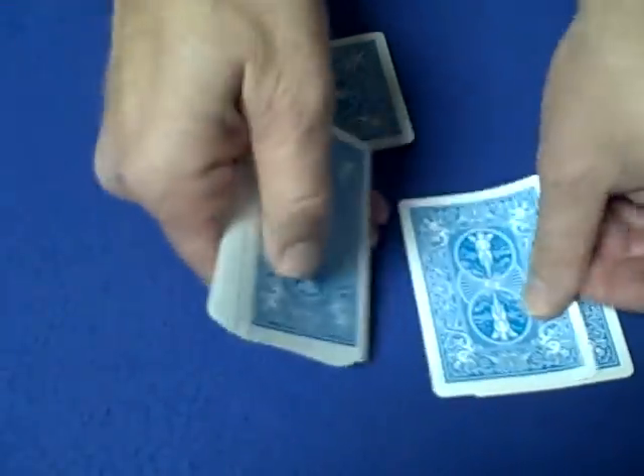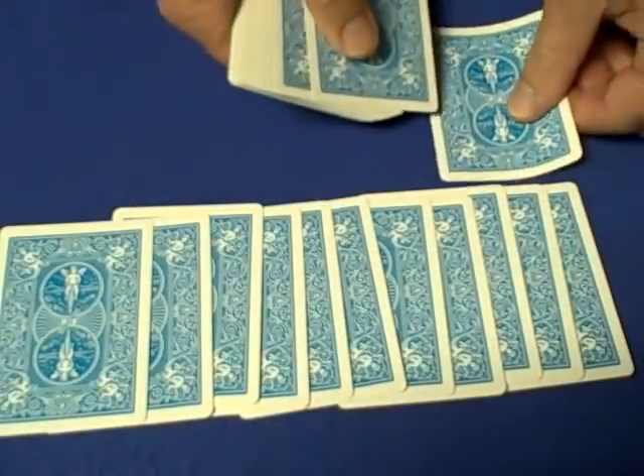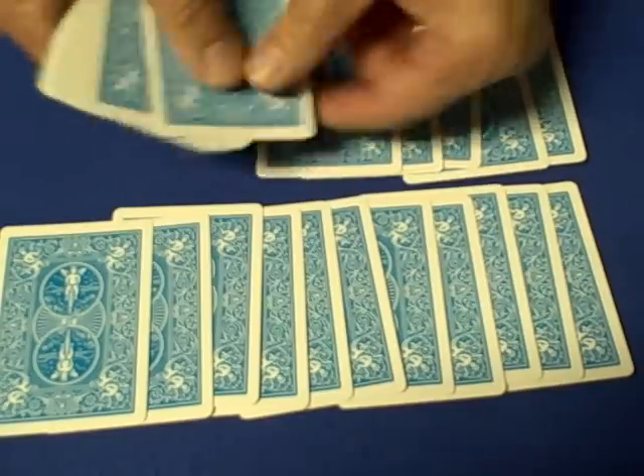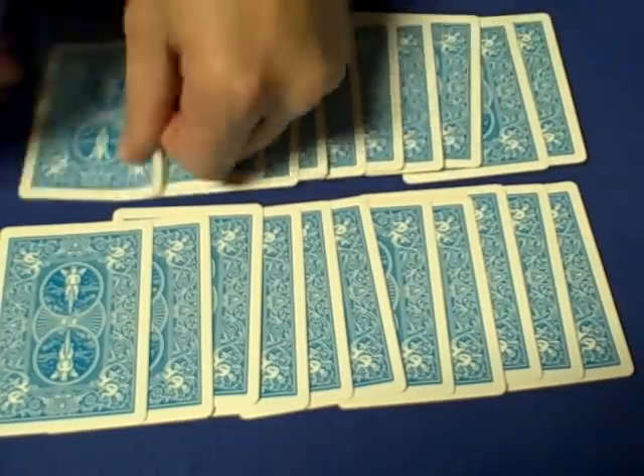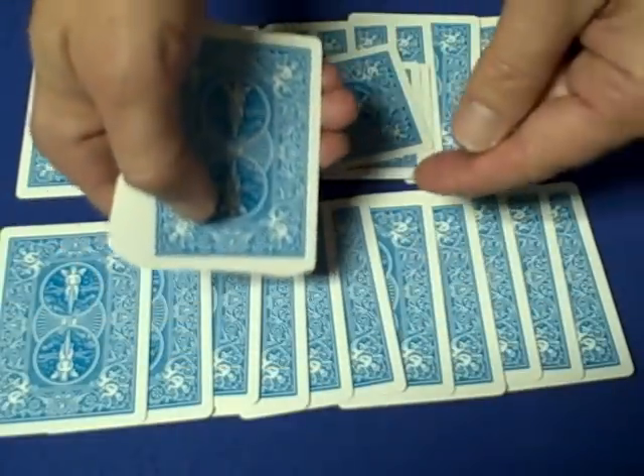So they count their cards — 1 through 11. Then you show them that you also have 11 cards, plus 3 more — 1, 2, 3 — and then enough cards to make their total add up to 21.